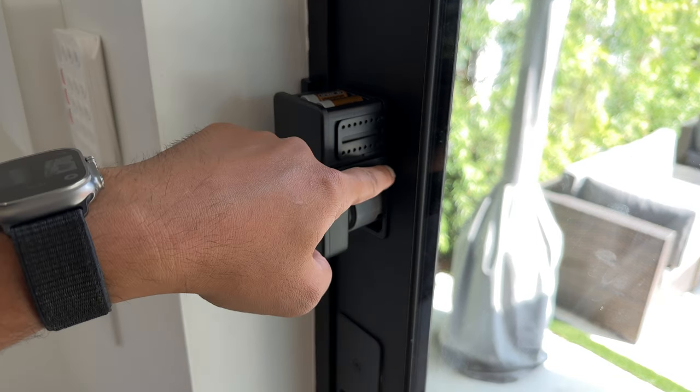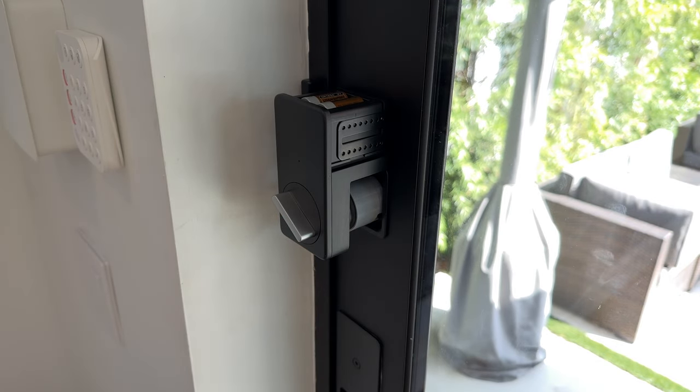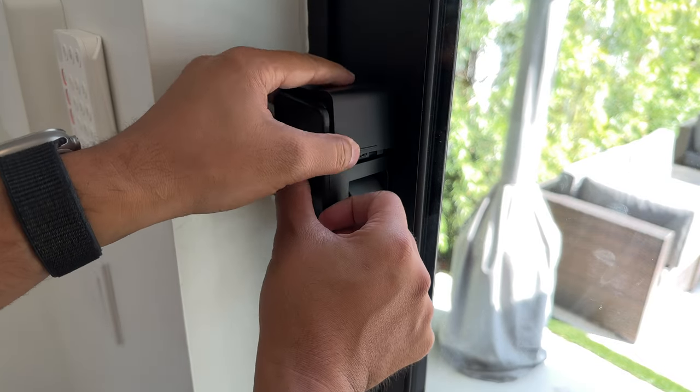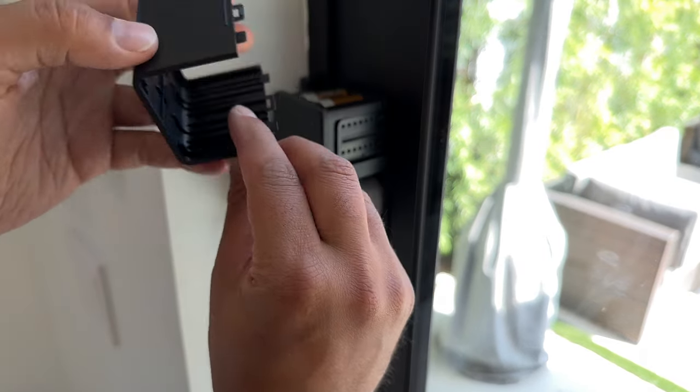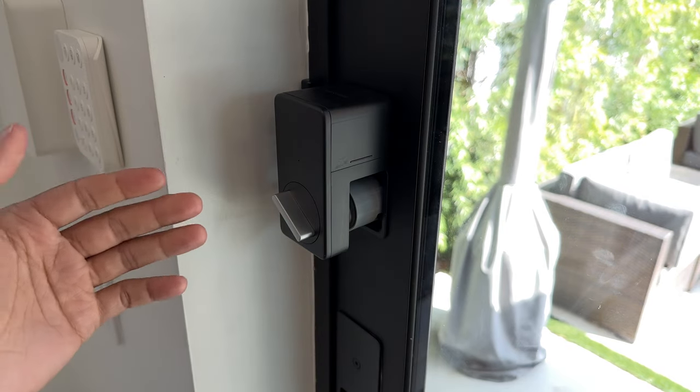Then you just put in the screws to hold it in place and put the cover plate back on like this. And it ends up looking like that.